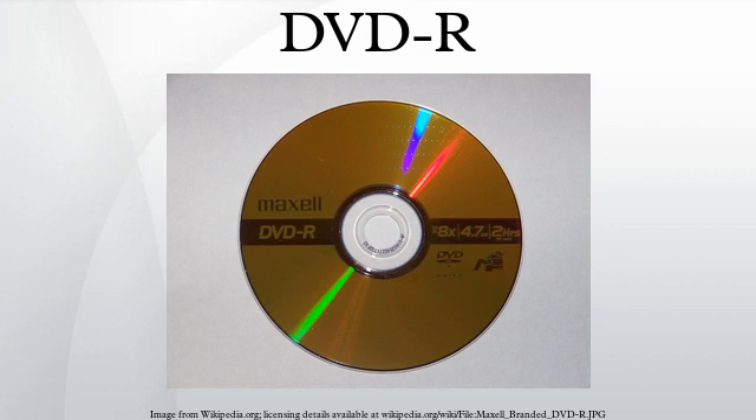History: The DVD-R format was developed by Pioneer in 1997. It is supported by most normal DVD players and is approved by the DVD Forum.